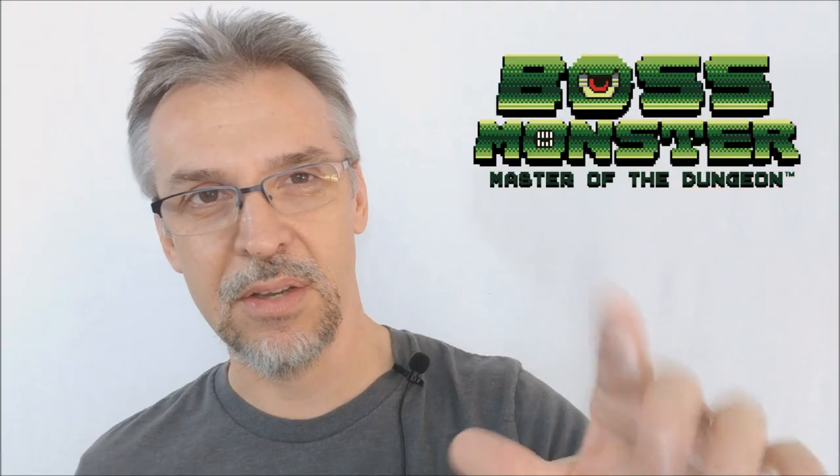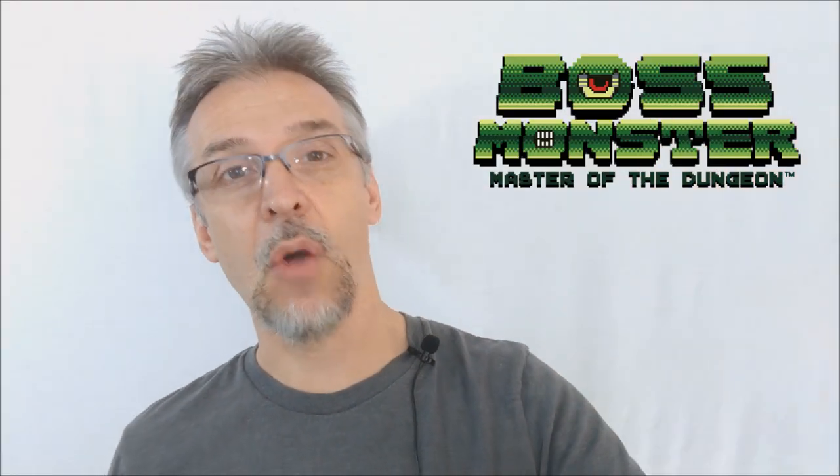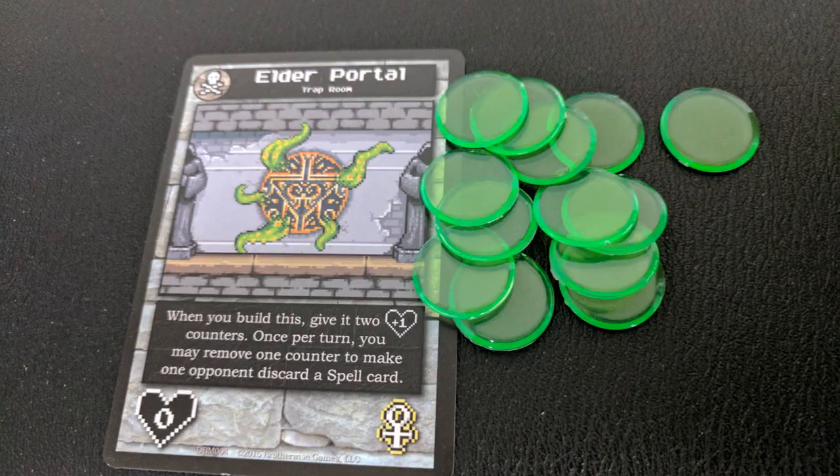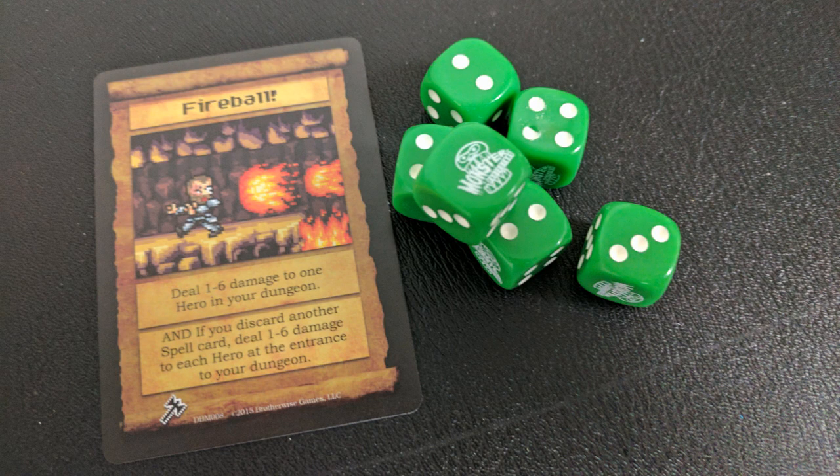Boss Monster also says to use dice and counters, so I wanted to get something for that as well. Boss Monster has kind of a green aesthetic — a lot of their graphics are done in green or light green. So I went out on eBay and found green clear acrylic bingo chips. I got a whole bag of 50 for a couple of bucks — those are my counters. And then I found green gamers dice that came in a little plastic box. They were perfect. I have those accessories and I stick them in my collector's box.